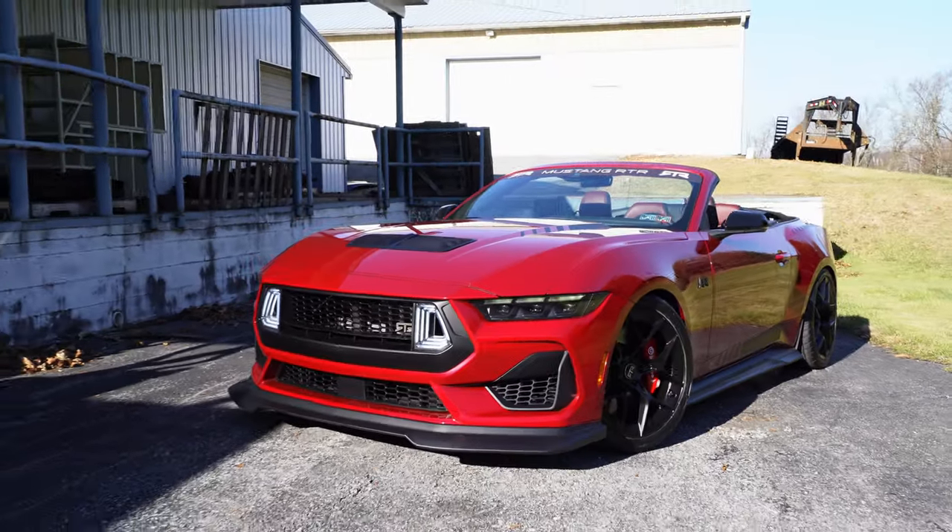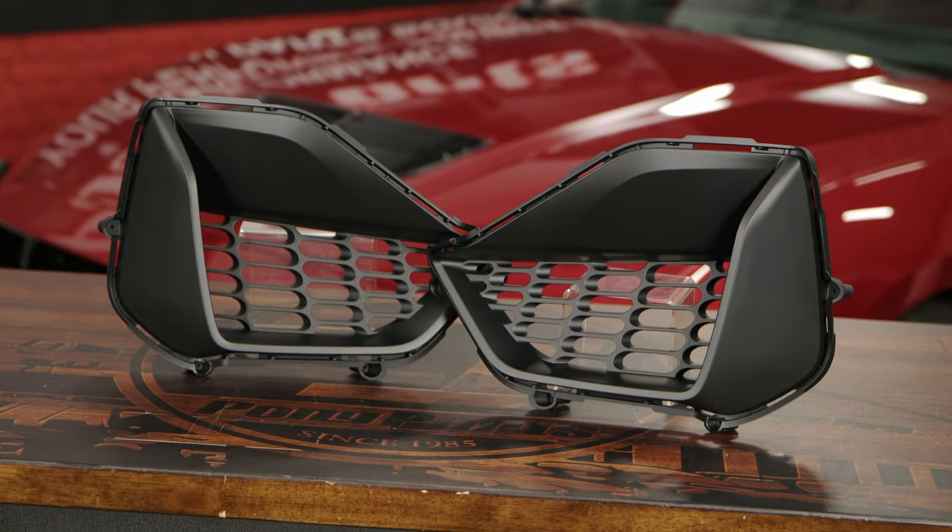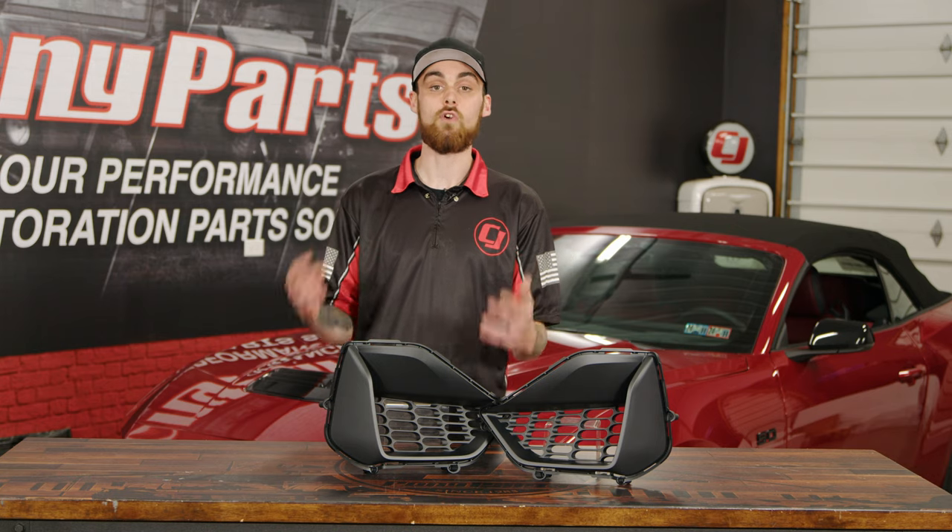If you're looking to give your 2024 Mustang that RTR look, then you're going to need these corner grills. These corner grills are specifically from the RTR Spec 2 package, and they're really going to set off the front end.